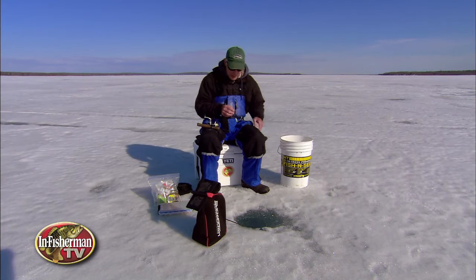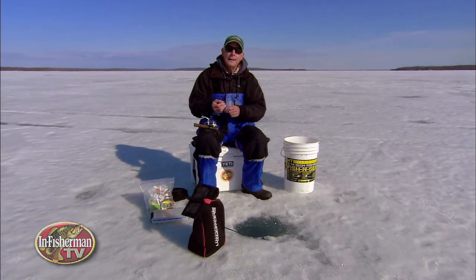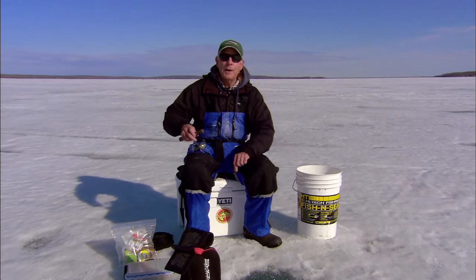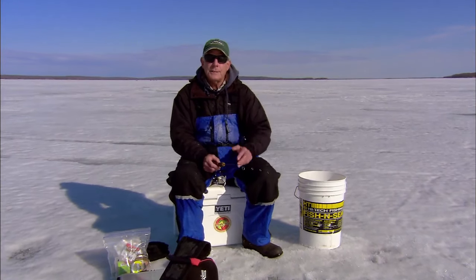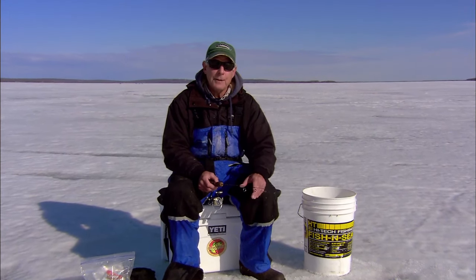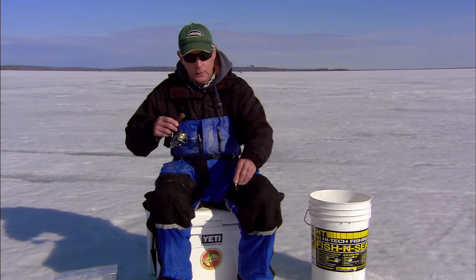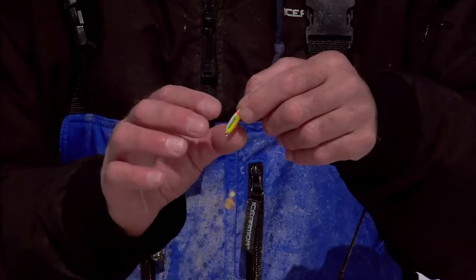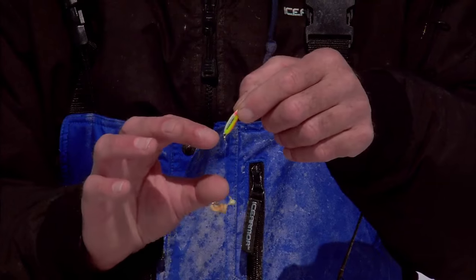Where has the time gone — it seems like just yesterday I was starting out serious ice fishing back in the Iowa Great Lakes region in the 1970s. But there was always a cutting edge to ice fishing even back in those days. We were fishing with some of the first fiberglass rods from the Gilmore Rod Company, fishing with jigging Rapalas, and then there was a little lure concoction that actually originated in the Iowa Great Lakes region that we helped popularize around the country.